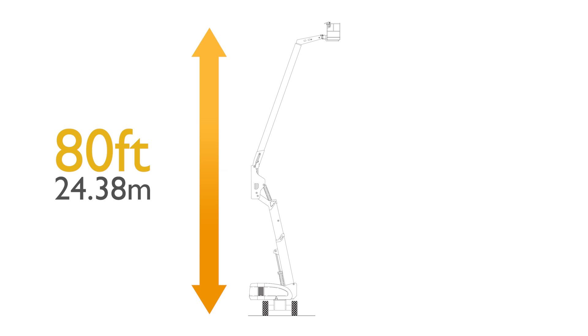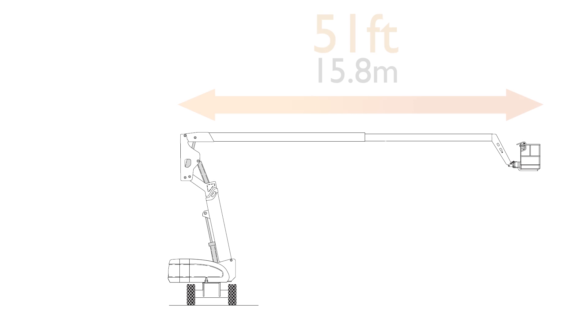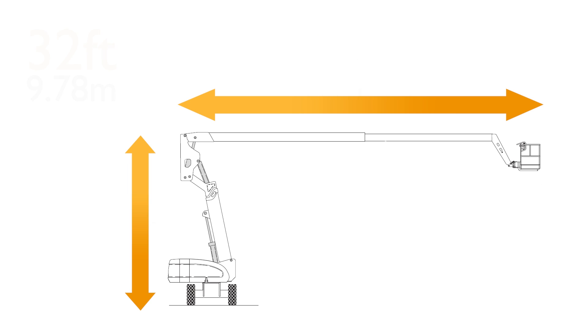Maximum platform height 24.38 metres. Maximum working height 26.38 metres. Maximum horizontal outreach 15.8 metres. Up and over clearance is 9.78 metres.